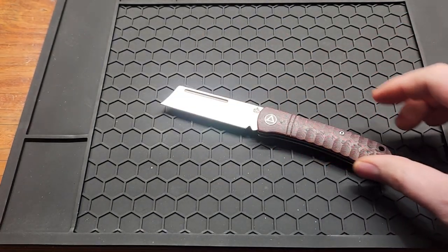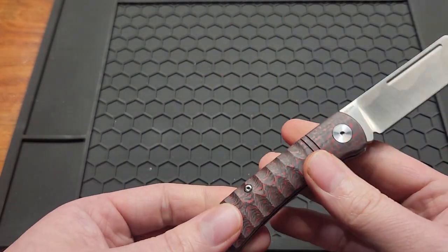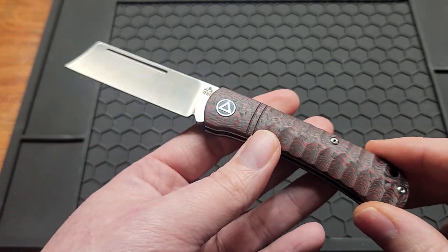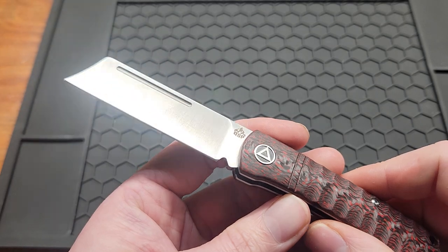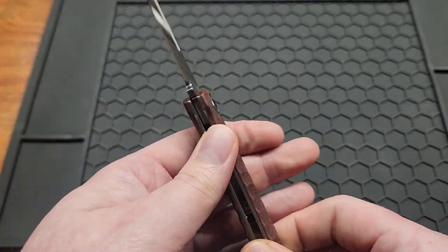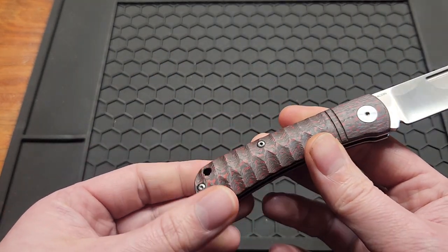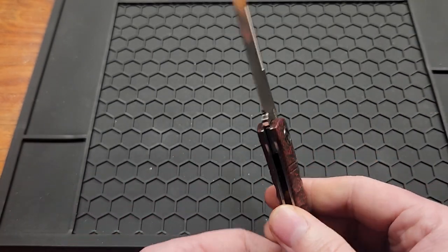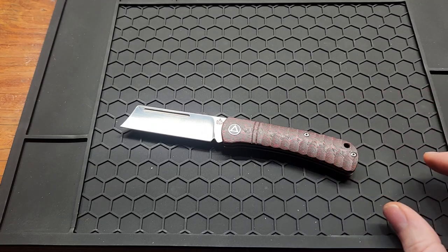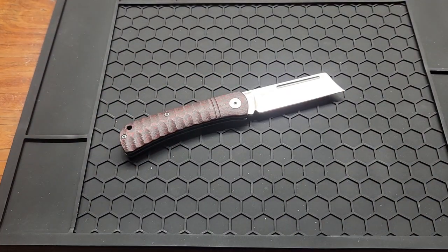I've never reviewed a slip joint, so I don't really know what to talk about. Going over a few things I dislike or might change — you've got T6 screws, and I won't keep saying that until it's different; this seems to be a QSP problem across the board. I don't have a pocket clip, which is okay if it came with a slip. But I guess for this price you can't expect too much. This is a great slip joint if you're into slip joints, and I would recommend it to anyone. Subscribe if you haven't already, and I'll try to link it down below.